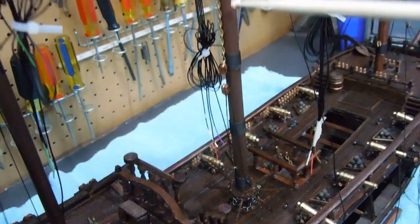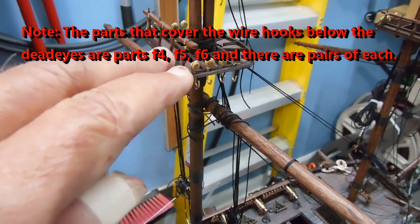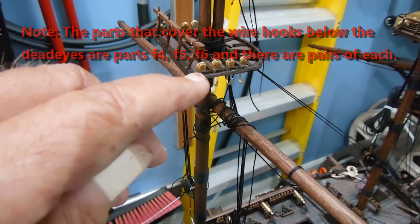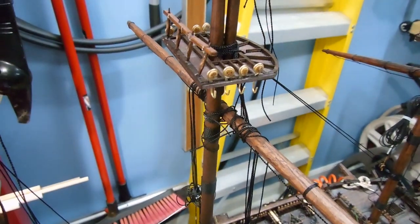Same thing — so each one has the pulleys and the chain. I've also glued the cover board on here. It covers that wire that comes down from the dead eyes. I'm hoping to be able to straighten these out a little bit. I'll have to do it very carefully because I don't want to tear that off, but it is much more stable now.